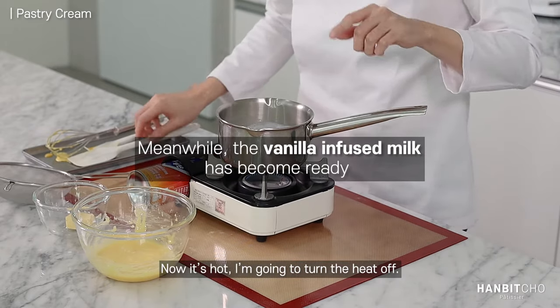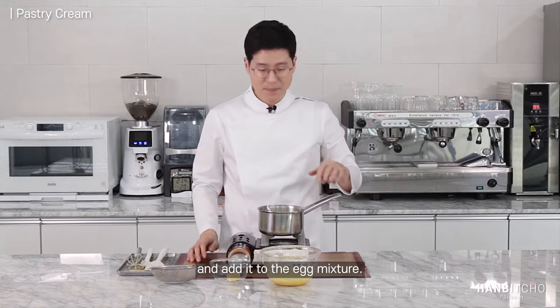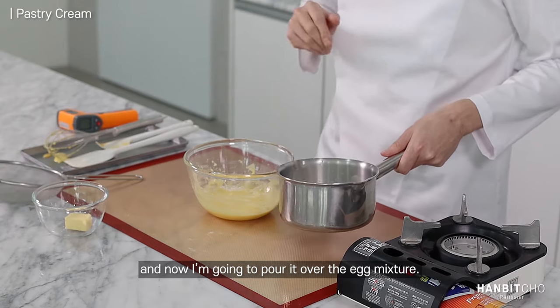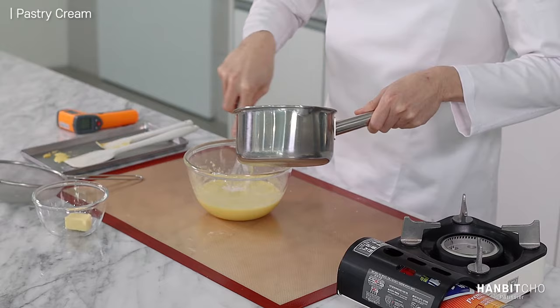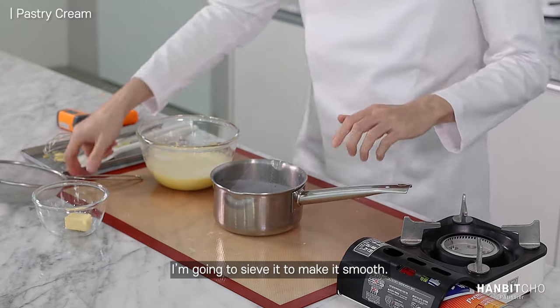Now it's hot, I'm going to turn the heat off. Let it cool down a bit and add to the egg mixture. So that's cooled down to about 50 to 60 degrees. Now I'm going to mix it with the egg mixture. I'm going to sieve it.